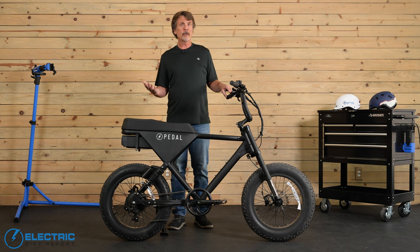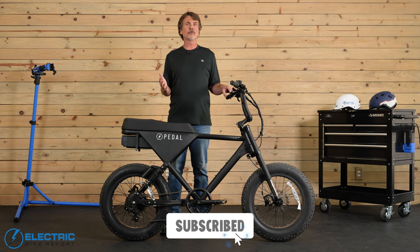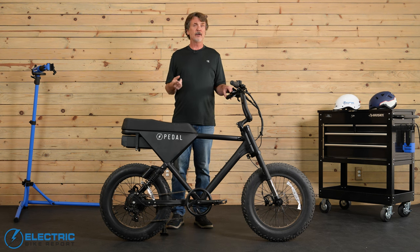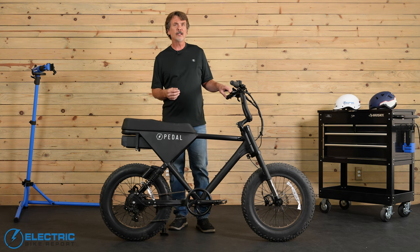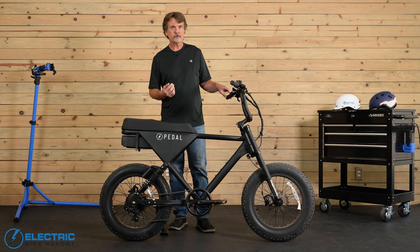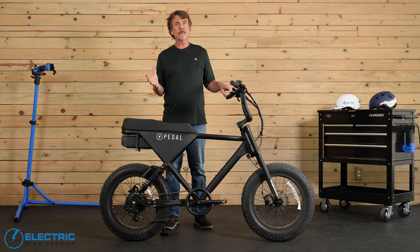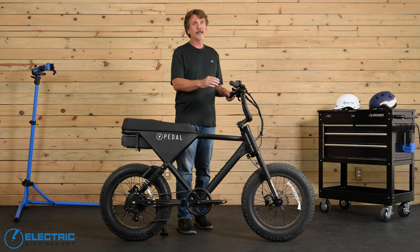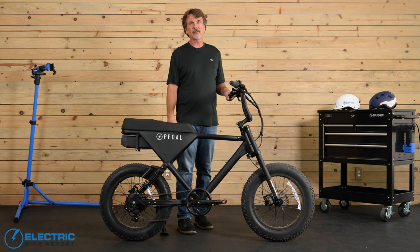That's it for our review of the Pedal Core electric bike. If you found this review helpful, please give this video a like, and if you haven't yet, please subscribe to the Electric Bike Report channel and hit that notification bell. Click the link to reread the info presented here along with more important information about this bike, and check out the in-depth article posted on our site. For current pricing and availability, click the Check Best Price link. I'm Forrest Wollman with the Electric Bike Report — thanks for watching. Keep your hands on the bar, your feet on the pedals, and your eyes on the road.